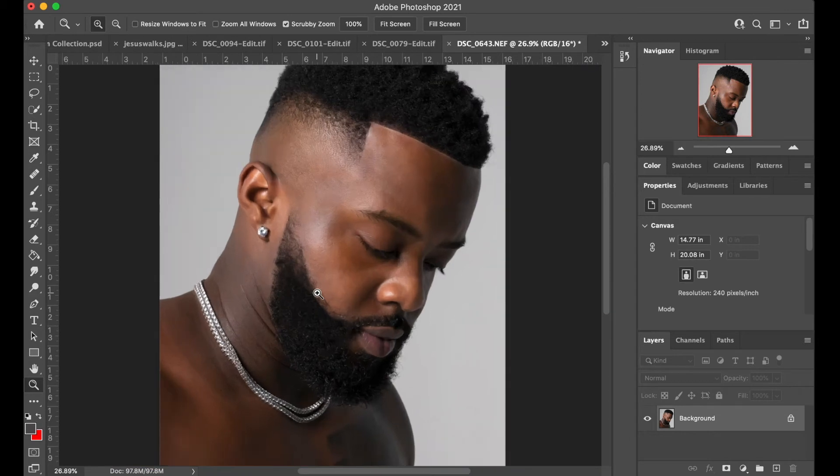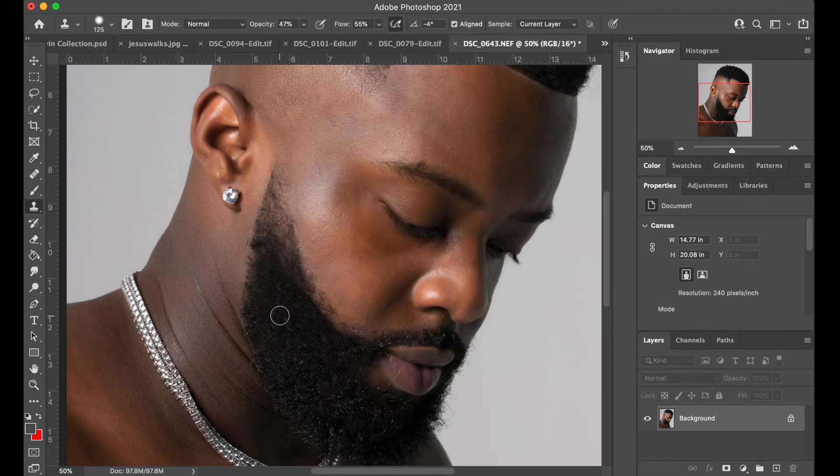All right, I can see — go ahead and hit these edges up here. And as always, there's no right or wrong way to do it. You just find the method that best works for you and you pull it off.